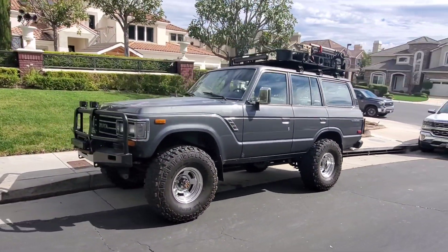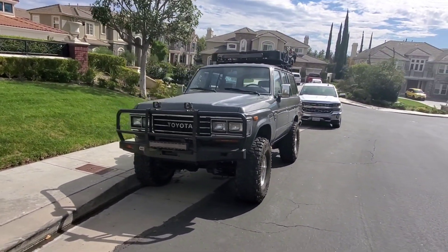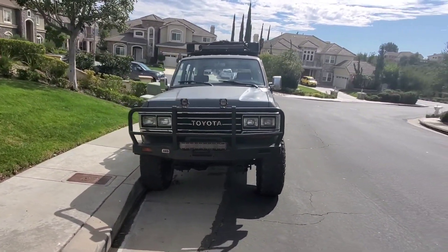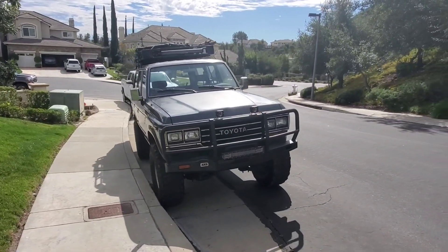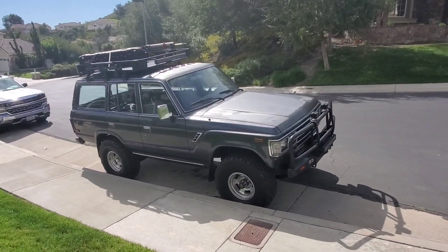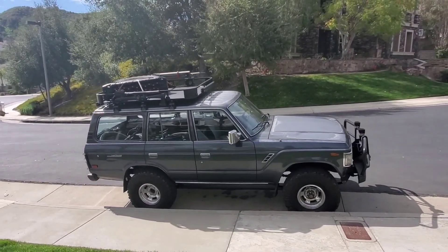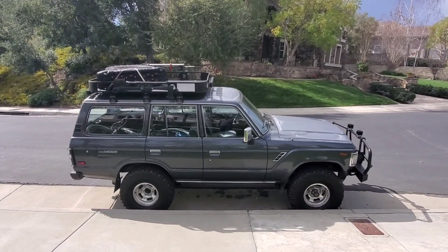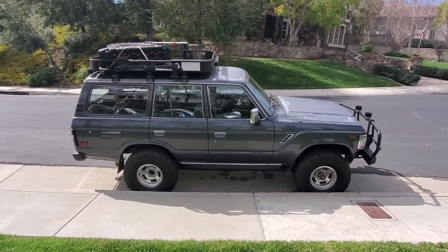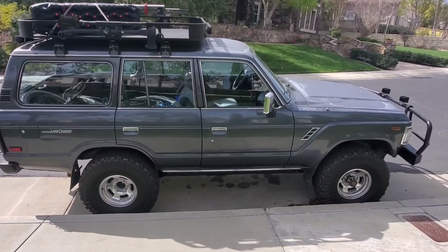The FJ-62 — they made about 17,000 of them. You can still get one, though they don't make them anymore. The previous FJ-60 they made a little bit more from 1980 to 87. But if you want the fuel injection and no carburetor, you got to go with the FJ-62. And here's a great example of a California one-owner at 160,000 miles.